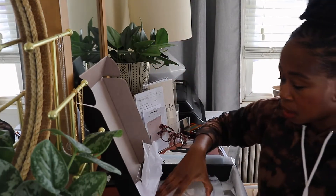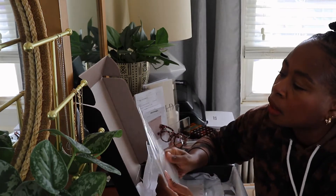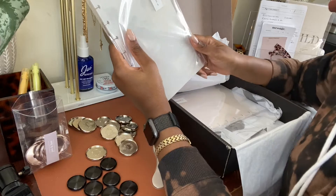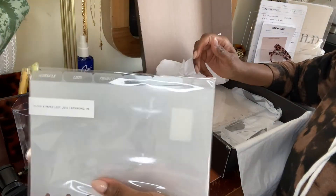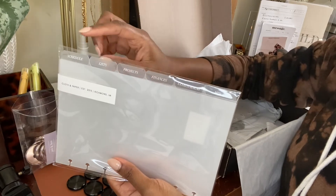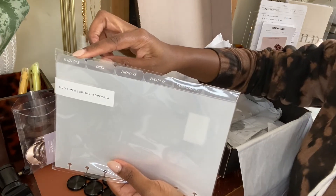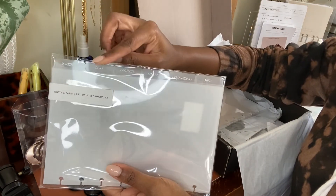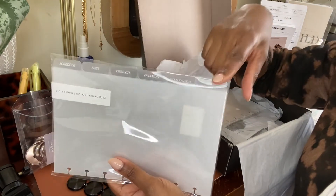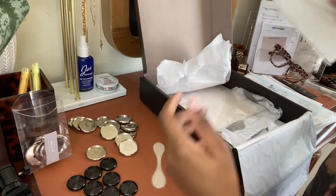Back to this — I also have these glass plastic dividers. They are the CEO dividers from Cloth and Paper in the white foil, which means the letters are white. So it's: Schedule, Lists, Projects, Finances, Goals and Ideas, and Miscellaneous. I'm going to use this as my divider set.